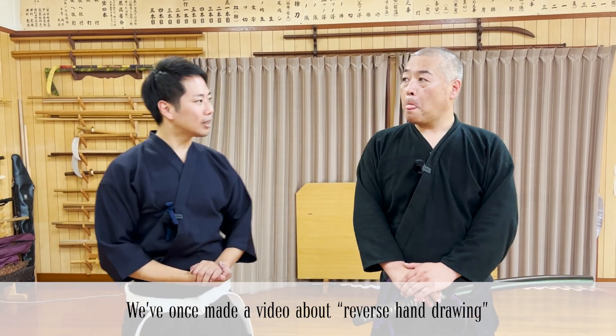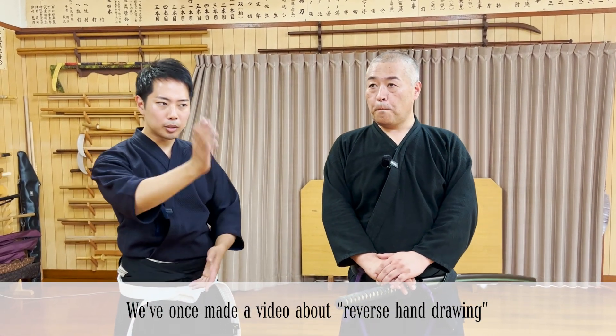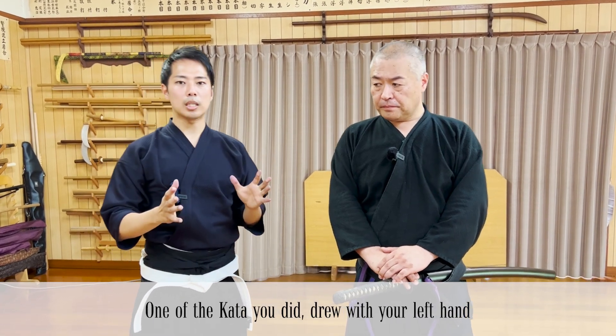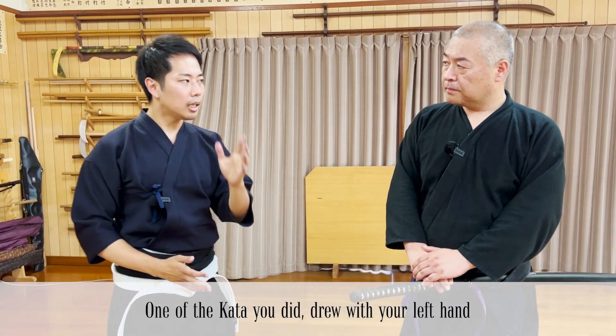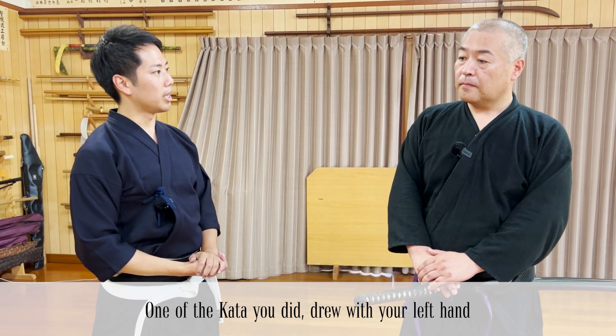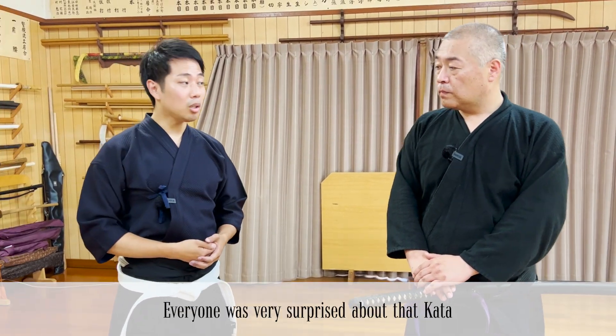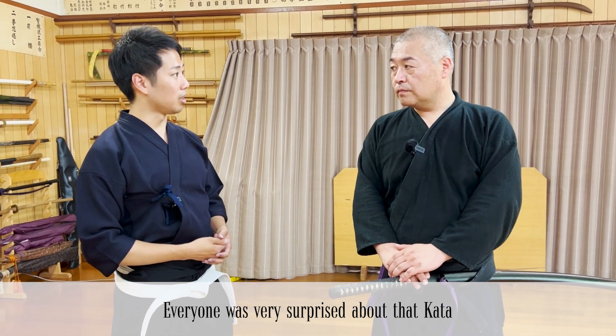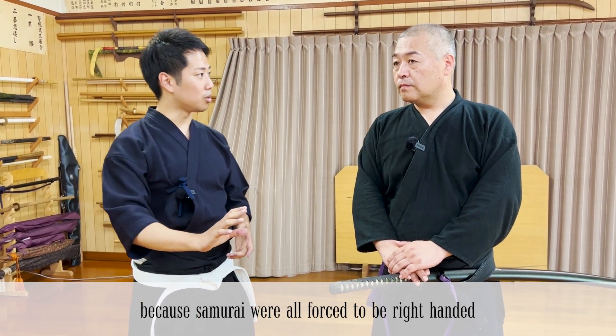I always wanted to show you these tactics — a first step and a second step — in case there exists a type of sword technique behind your left hand that prevents the same draw with the left hand.